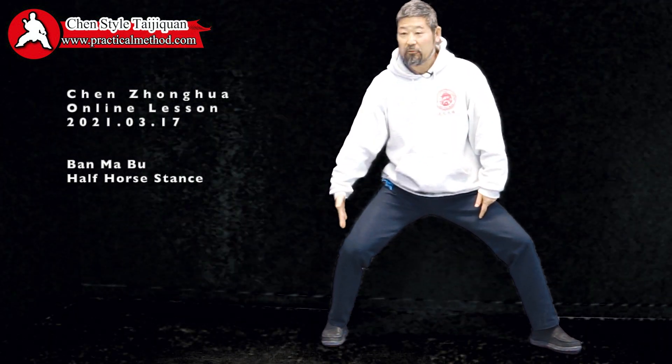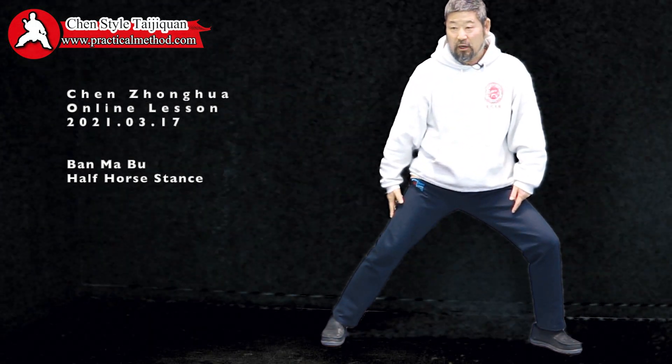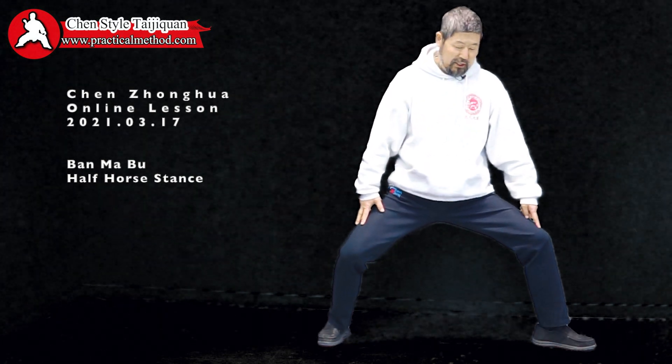This is my rear foot — it's locked. Can you see? Because of that, my rear knee is here. Our normal knee is here — that's wrong. So the rear knee is here, the front is here. Can you see?